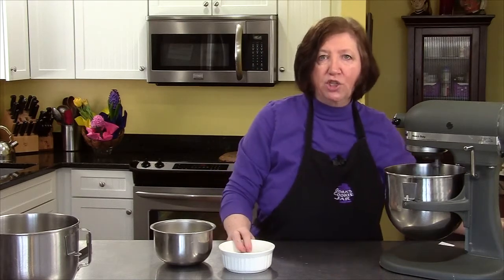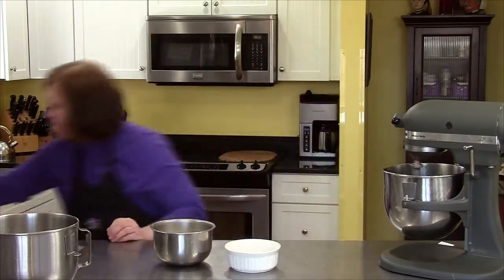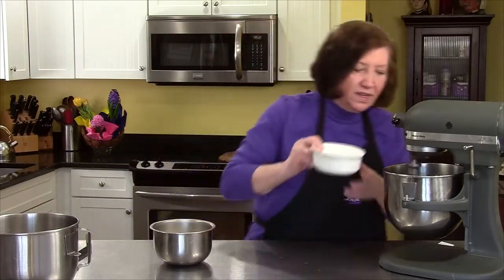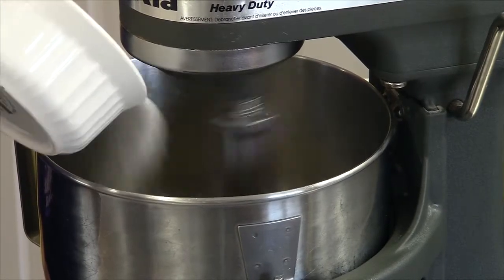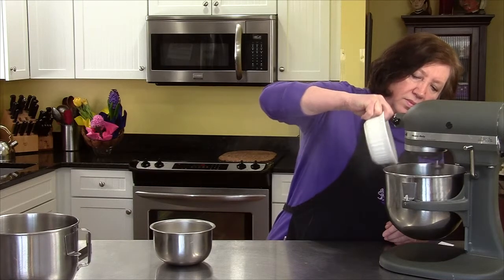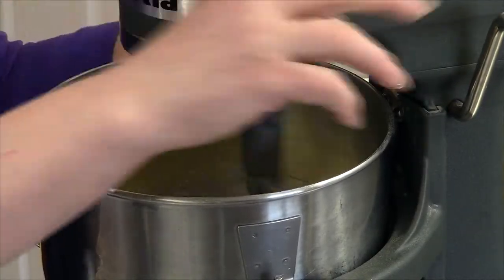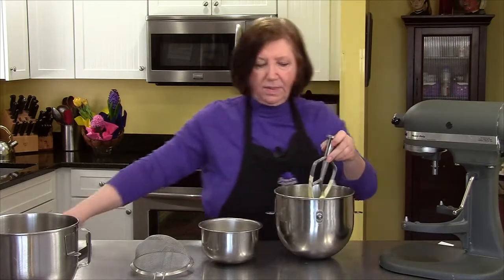Now I'm going to start adding my sugar slowly and then I'm going to just let this continue beating until it's light and lemon colored. We'll let it beat for about three minutes until it's nice and light and lemon colored. There — it's nice and lemon colored.